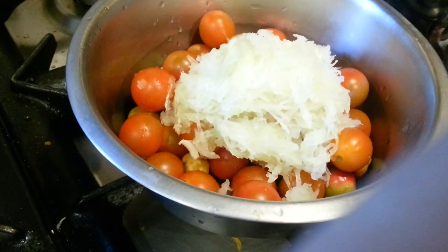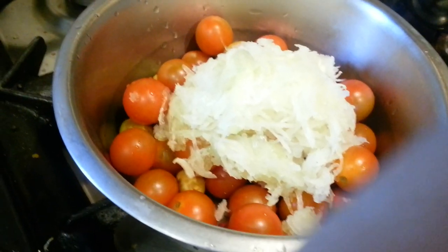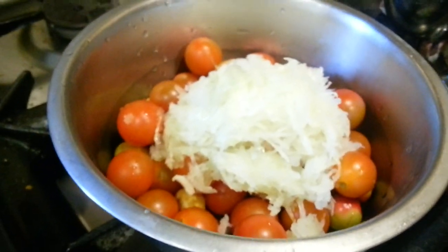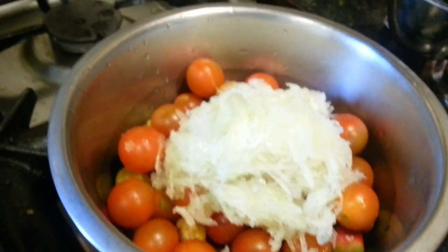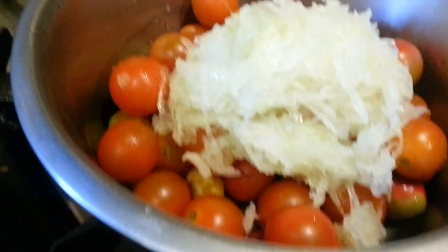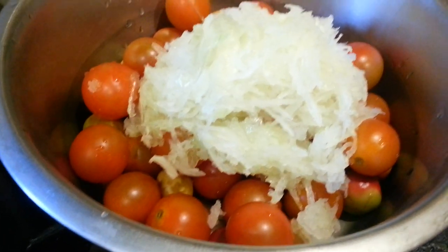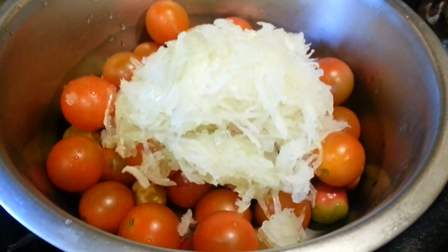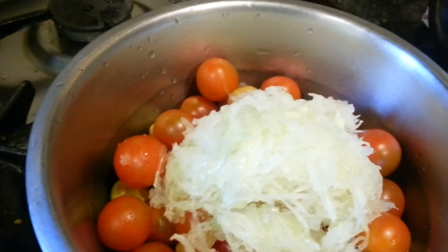Hi everyone. In this dish, the curry we're going to make is called Khatta Khatta, which stands for tangy tangy curry. Mostly Bengalis use this. What we put in: we got some cherry tomatoes here and a couple of onions — just one large or two large onions, shredded. Now we're going to put the spice in.